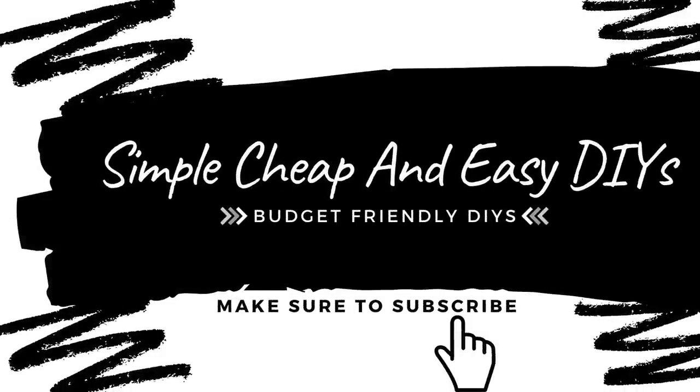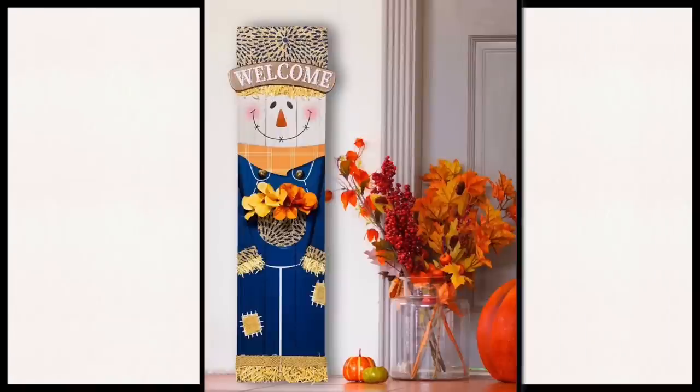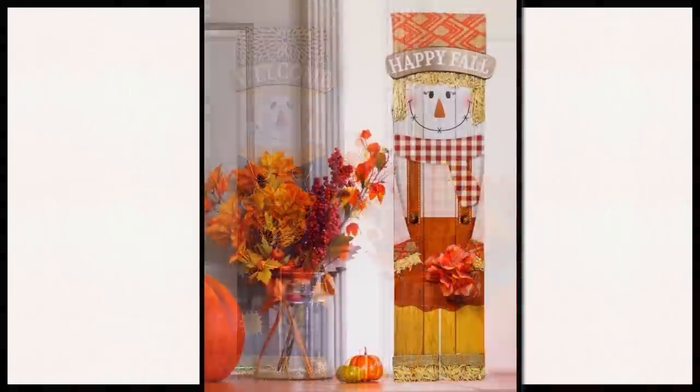Welcome everyone, my name is Jessica and this is Simple, Cheap and Easy DIYs. In today's video we're going to be making this set of scarecrow porch decor signs.